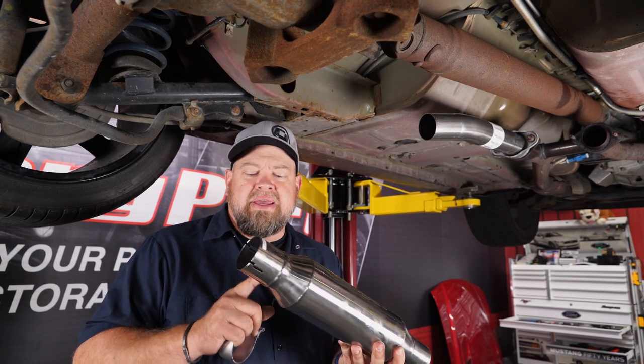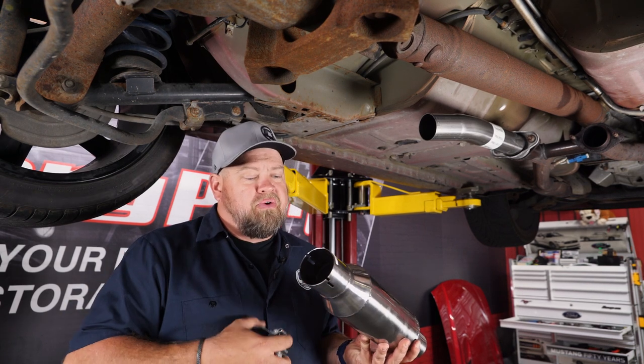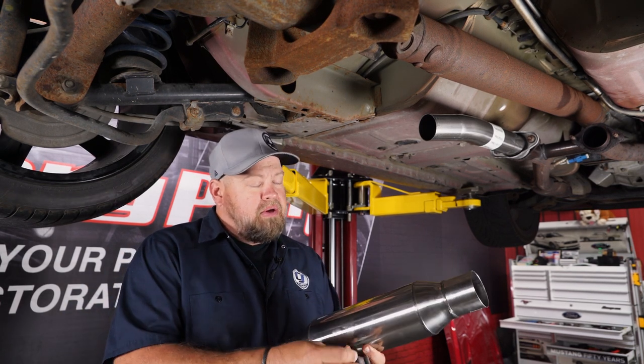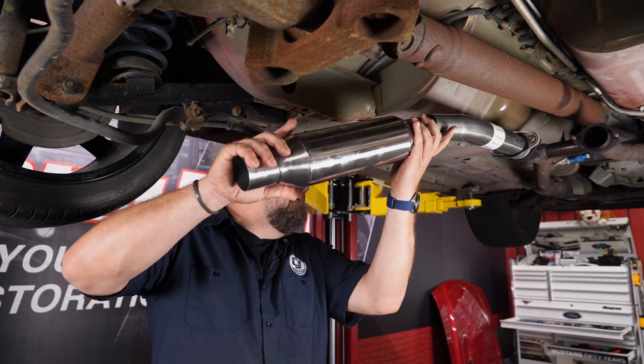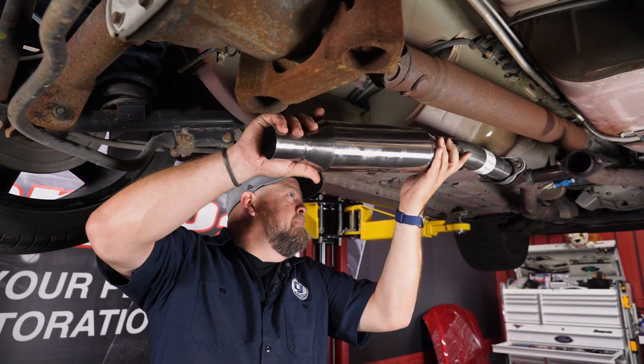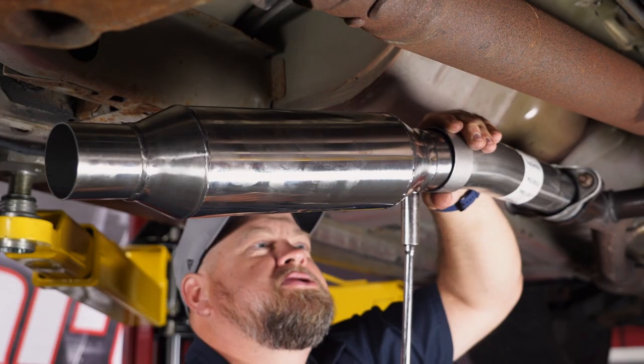Now grab your SLP resonator. The slotted side is going to go forward. Grab a clamp, put that on to the intermediate pipe, and just snug it up for now.